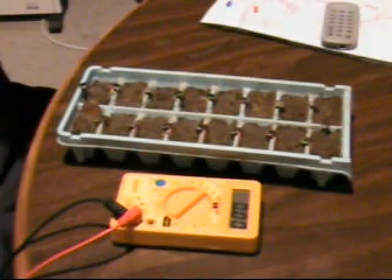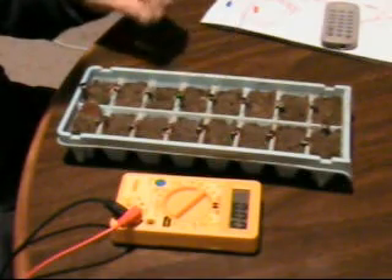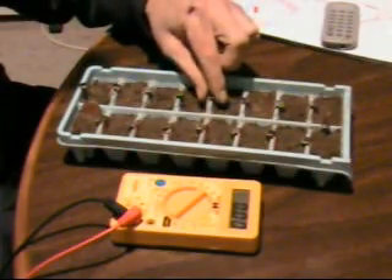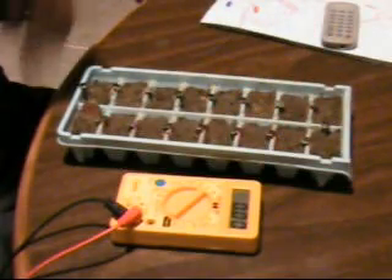Hi guys, this is just moving on from the film canisters. I've decided to upgrade to the ice tray mark 2. What I've done there is just put in 10 cent pieces — copper 10 cent pieces — zinc galvanized iron, and got tiny little neodymium magnets there to act as a link, a bridge, instead of a wire. I don't like using wires much.